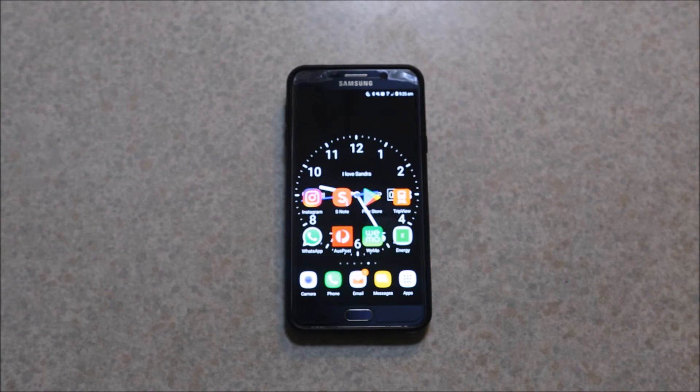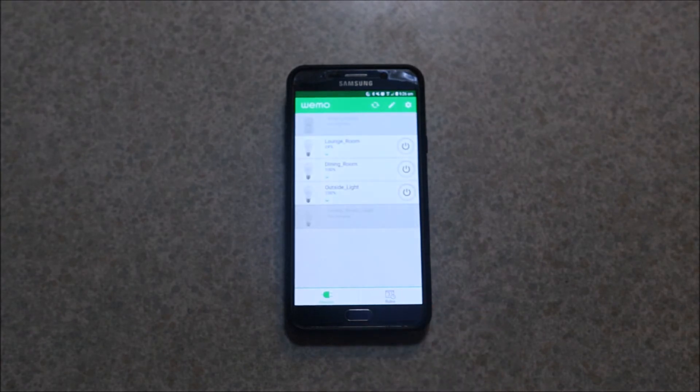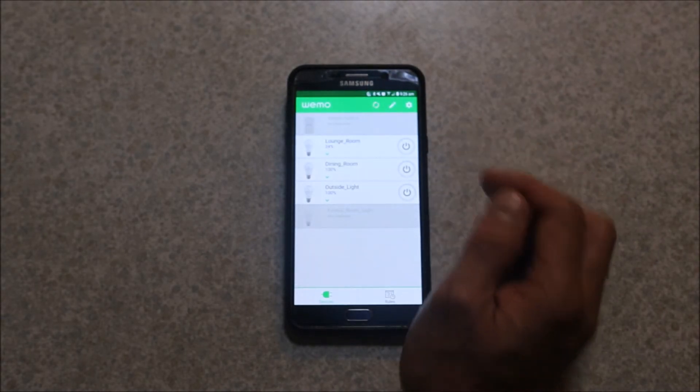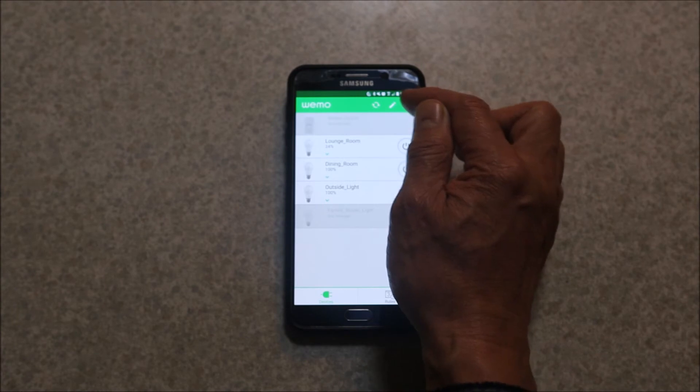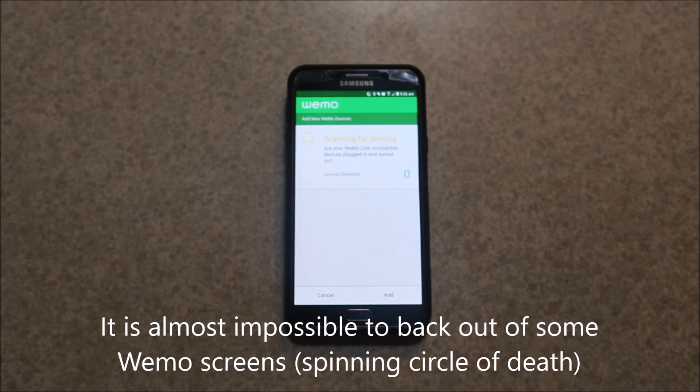Starting off with the Wemo app, just download that from the Play Store. Setting up the starter kit was easy — you search for the Wemo Wi-Fi network, connect to it, and it logs into the main network. The trouble I had was connecting additional bulbs. I kept going into the Wemo app and couldn't see my new light bulbs that I'd plugged in and switched on. Refreshing wasn't working. What I had to do was go to Settings and add a Wemo Link device, and that discovered the two new bulbs.